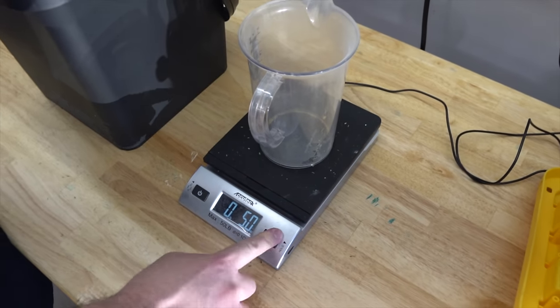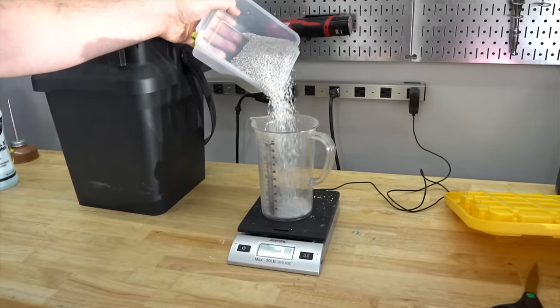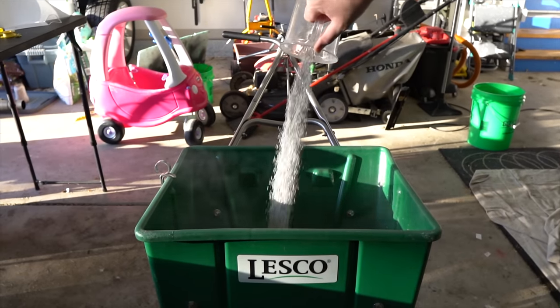I'm going to follow the label rate of two and a half pounds per thousand square feet, which will give me 0.8 pounds of nitrogen per thousand. I like using this product mostly because it contains fast-release nitrogen so we can get that quick pop of green.